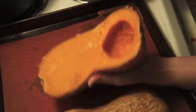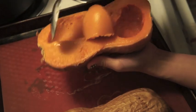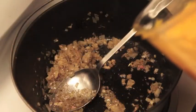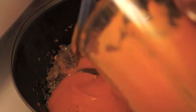When the squash is cool, use a spoon to scoop out the pulp and add it to the onions. I was making baby food, so my squash is pureed, but no need to do it for yourself.